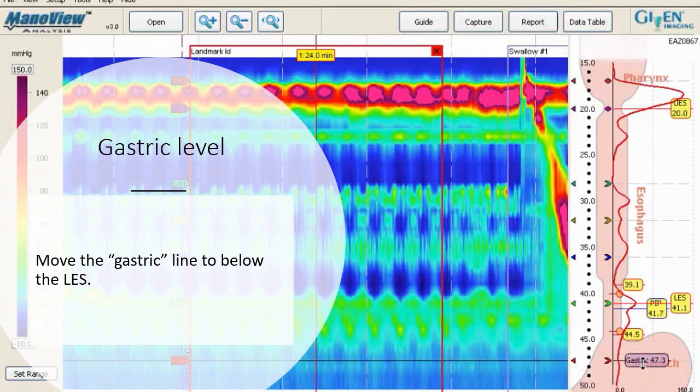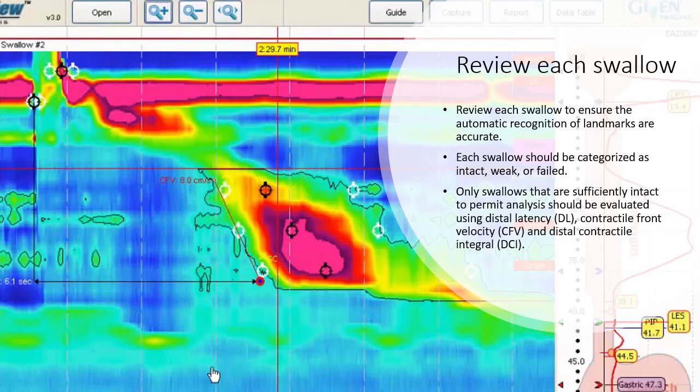Move the gastric line to below the lower esophageal sphincter. Review each swallow to ensure the automatic recognition of landmarks is accurate. Each swallow should be categorized as intact, weak, or failed. Only swallows that are sufficiently intact to permit analysis should be evaluated using distal latency, contractile front velocity, and distal contractile integral.